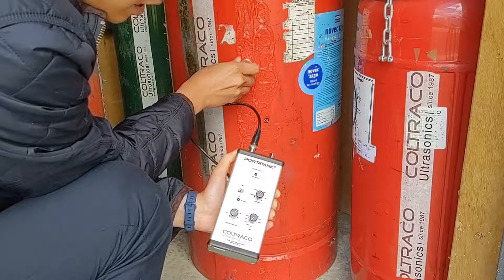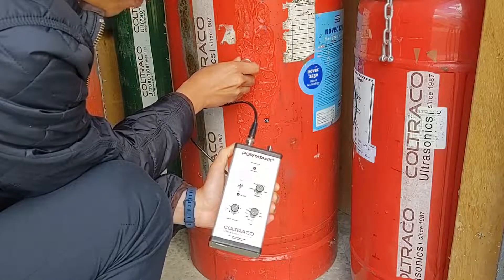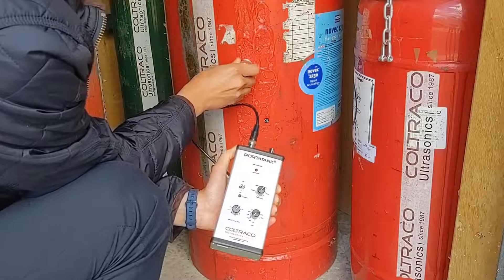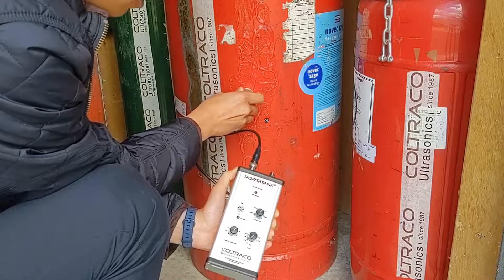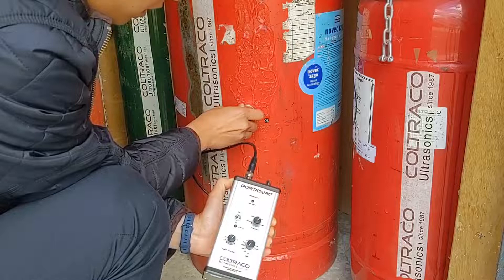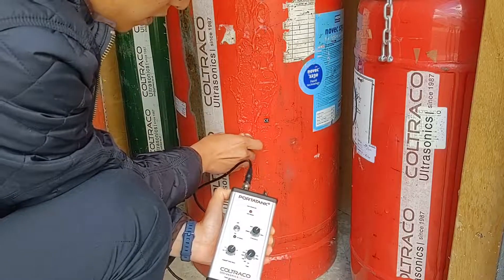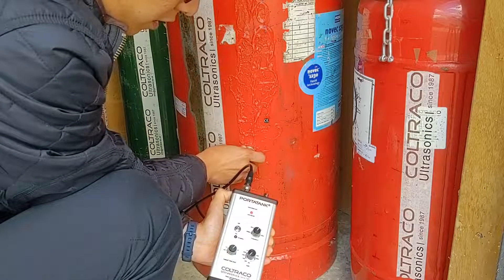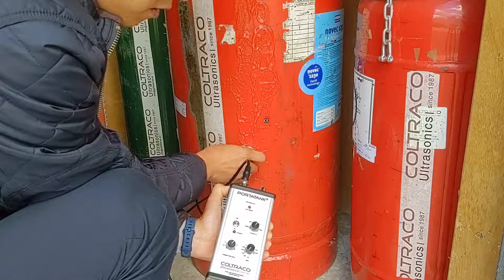Observing the LED level indicator — as soon as the sensor is below the liquid level, in the liquid phase, the LED level indicator would be lit up. No LED, no LED, no LED, full LED, full LED, full LED, suggesting that the sensor has moved from the gas to the liquid phase.